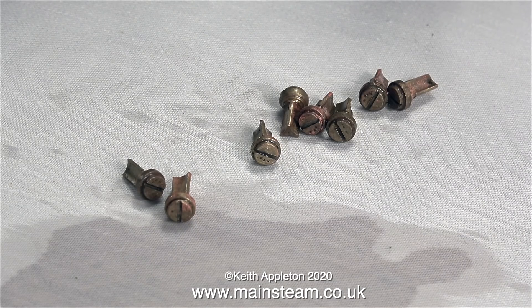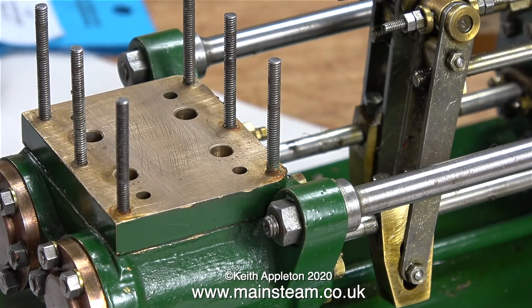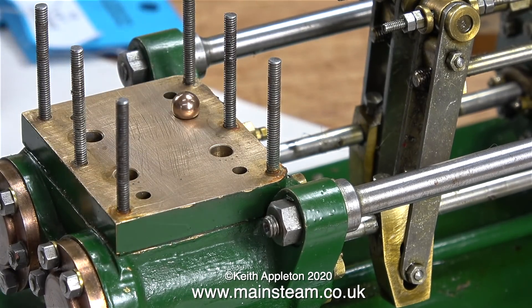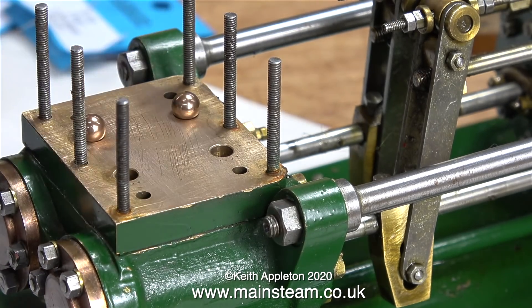Looking at these valves more closely, I noticed that the shaped part below the actual valve part was a bit big on all of them, so I ground a bit off on the belt sander. You might be thinking - why did I need the balls if I've already got the poppet valves? Well, maybe they're not okay.